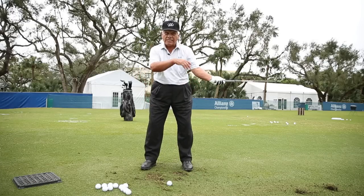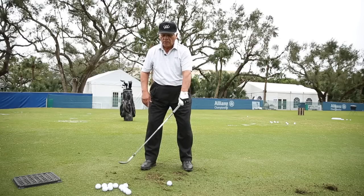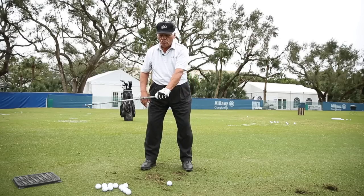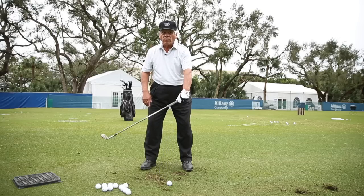What this enables you to do — sometimes because you have to hit a lob shot over a bunker — is put more loft on the club. When the club is flipping, there's more loft. Whatever loft you start with, if you're flipping, you're going to have more loft when you hit it.